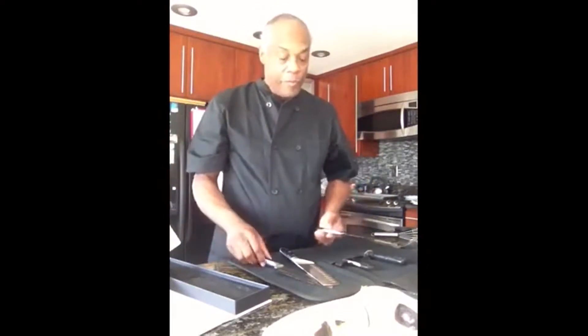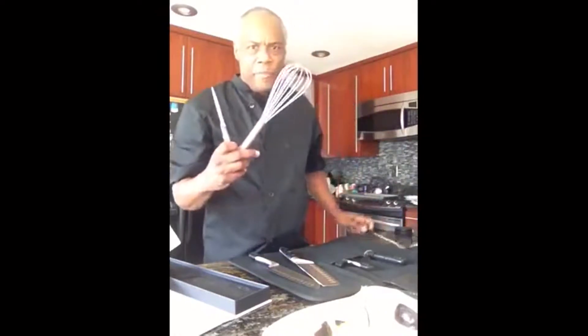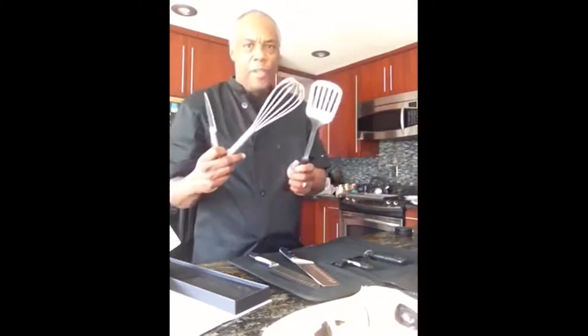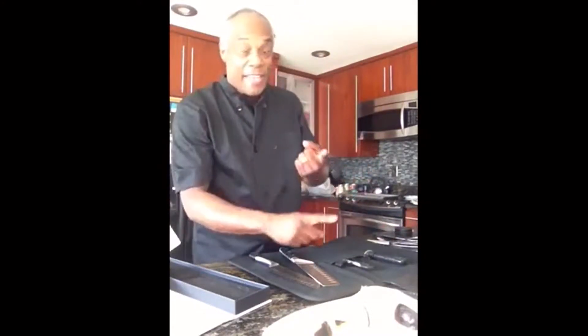So those are the things I want you to make sure you have before our next video: a paring knife, a whisk, and a spatula. Can you guess what we're making? We're going to make pancakes!